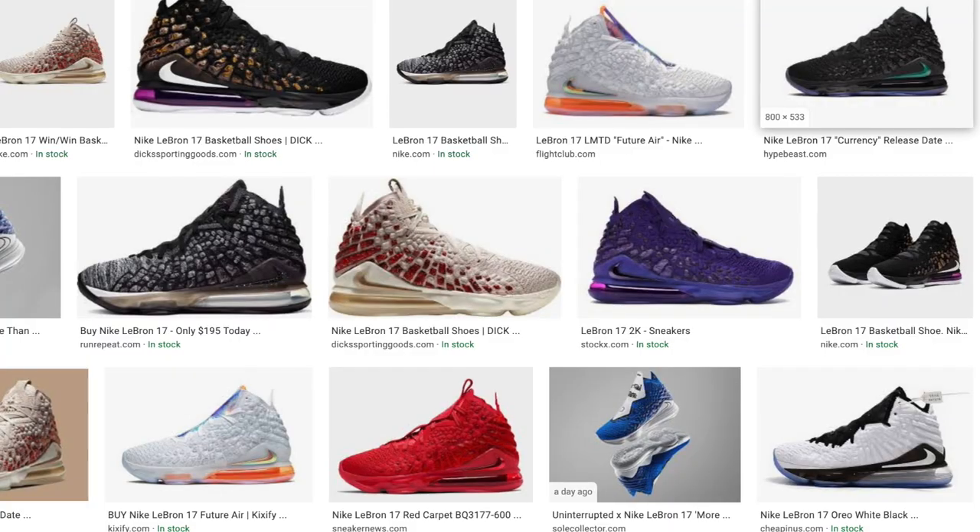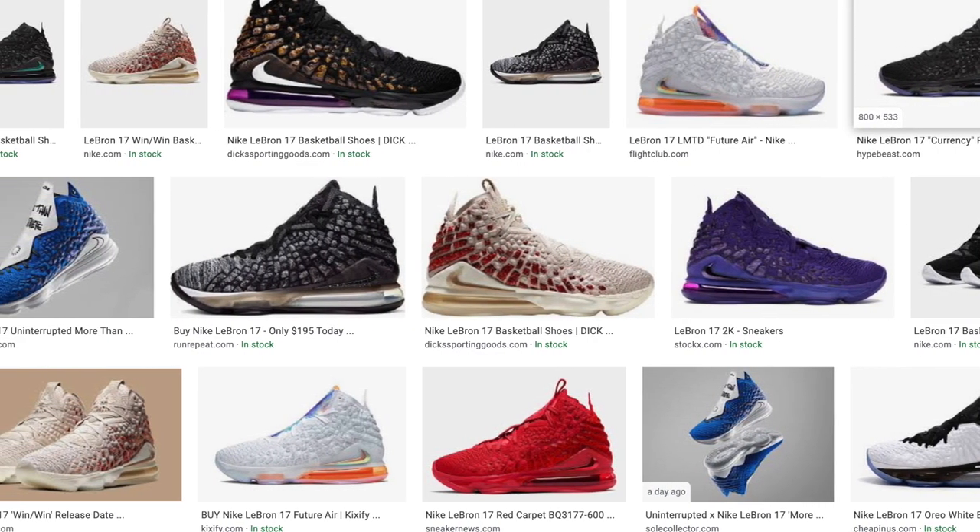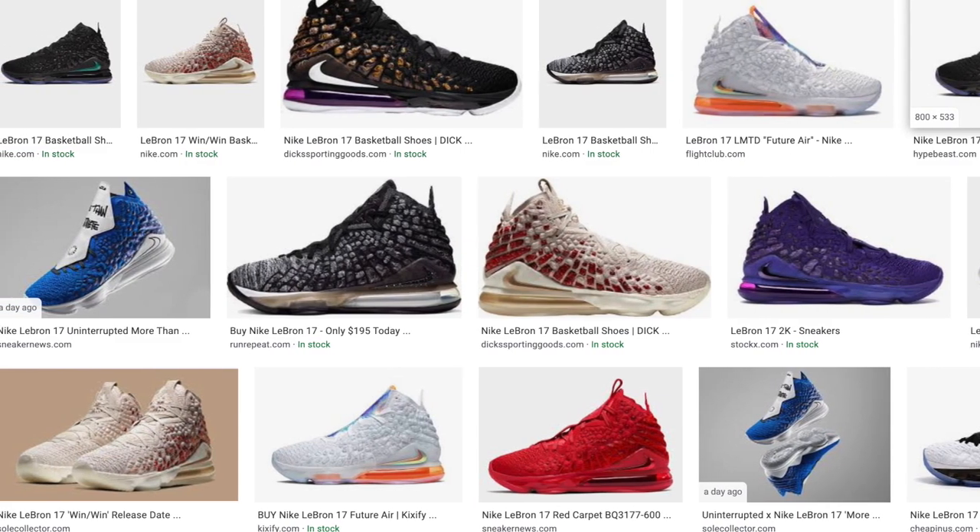Expect these to sell out, since it is a unique colorway and it looks a lot better than the previous LeBrons. Like trust me, the previous LeBrons that dropped — I'm going to say they look ugly, like they look disgusting. I'm not a fan of the LeBron 17s, they're just so ugly. But these — I saw them and they look pretty nice.